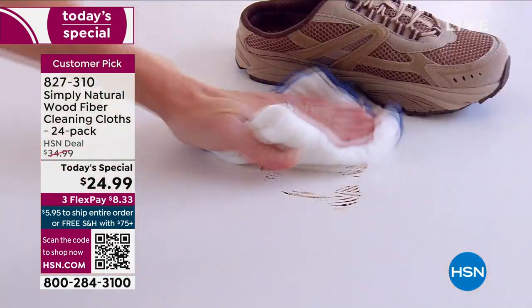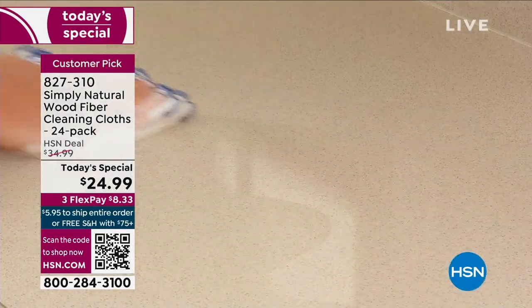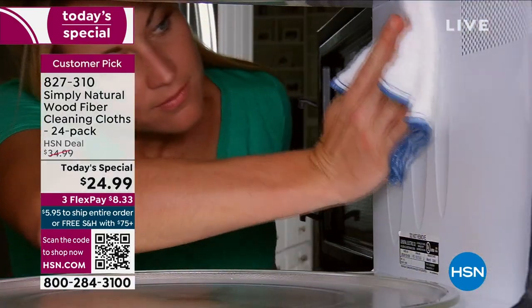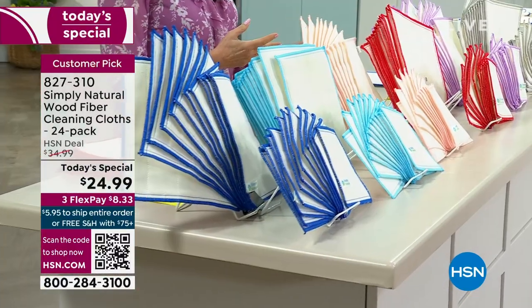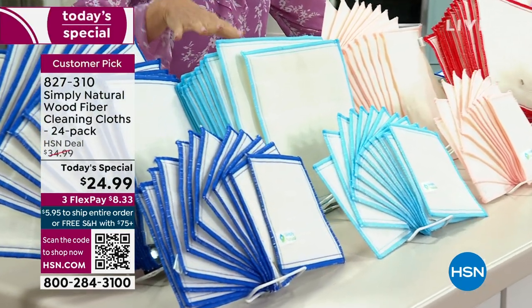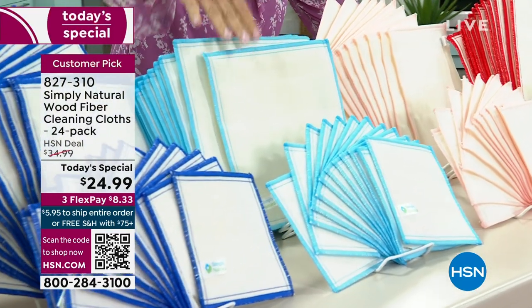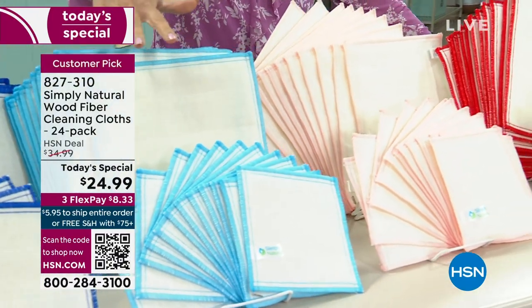What can you clean with it? You can clean anything. Not only things that have substance to them — not only debris — but in addition to cleaning up debris and dirt and everything else, this cleans up bacteria. Up to 99.9% of bacteria is cleaned with just this and just water. An incredible idea.